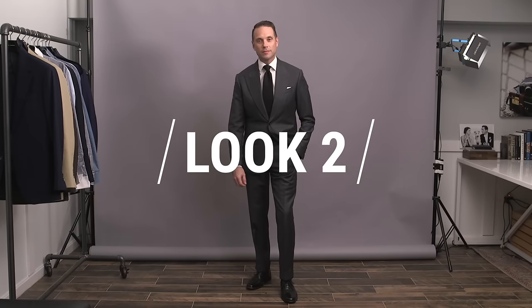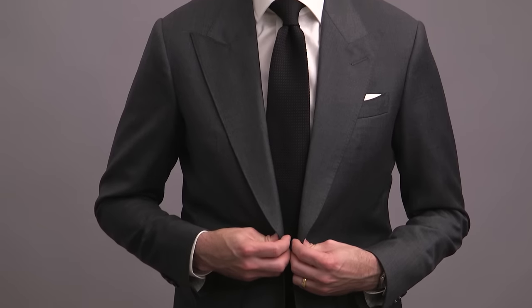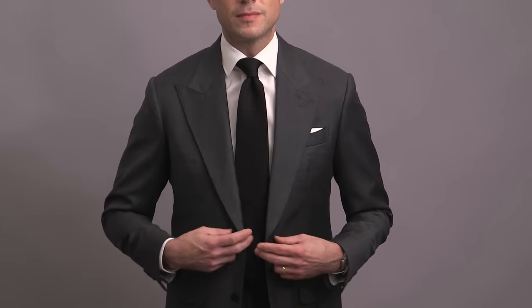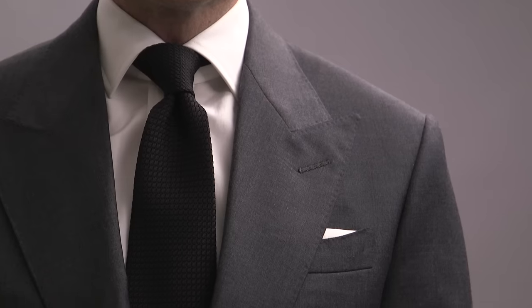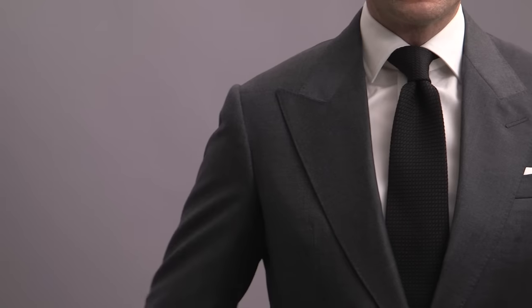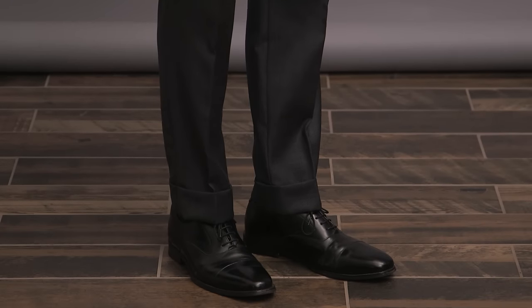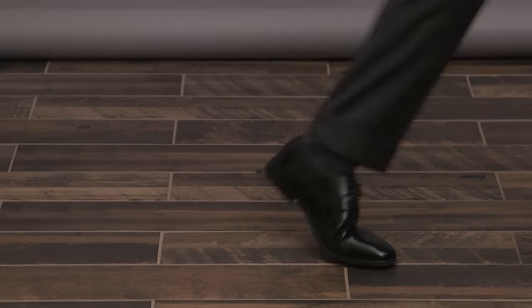Moving on to look number two, the first of two looks featuring a medium gray suit. For this one, doing something very sleek, clean, and minimal — always a great way to look sharp and focus attention on your bride. This jacket is two-button, flap pockets, and a peaked lapel. A simple white shirt paired with a black grenadine tie. A grenadine tie is a great way to subtly add a little bit of texture and visual interest to a suit. Keeping with that minimalist approach, we've got a white pocket square and some black oxford shoes pulling in the black of the tie. Clean, simple, and cohesive. Great for an evening event.